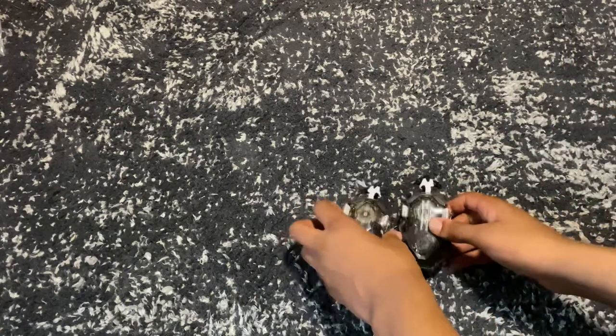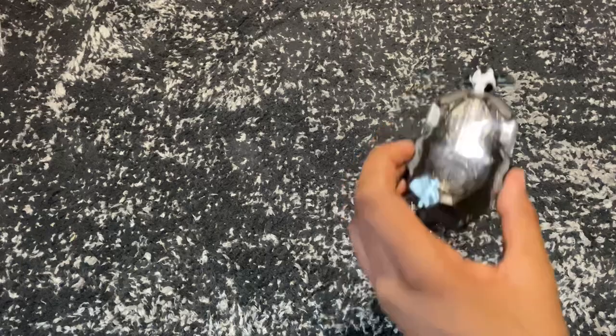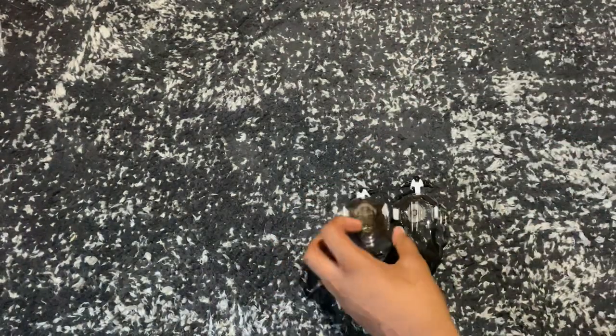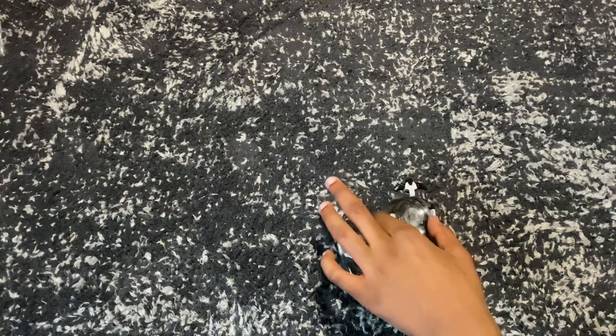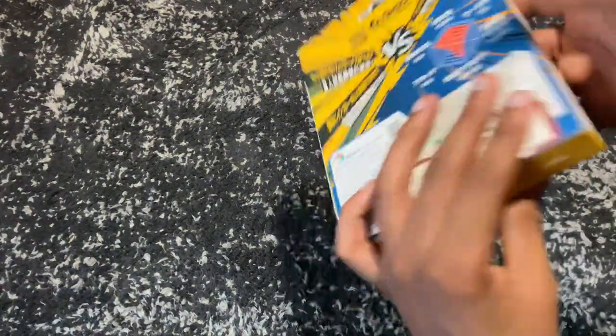We got both of our DB launchers unboxed — that was probably the fastest unboxing I've done. It also comes with a little dust cover, which is honestly a really nice thing to have. Now let's move on to the next part of this unboxing. I'm actually really excited — let's open up this Go Shoot grip.